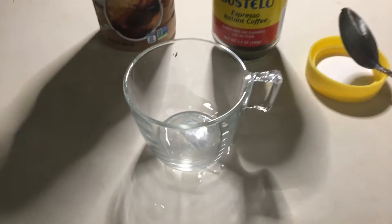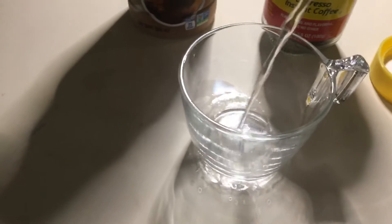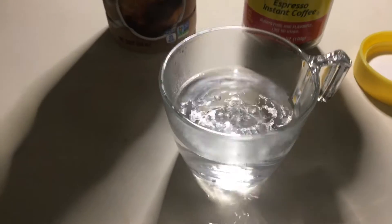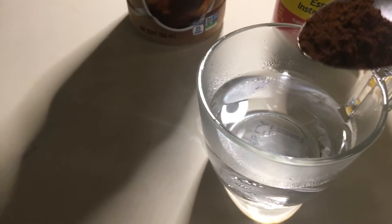On this beautiful cup of coffee — I got this from IKEA, it's only 79 cents, can you believe that? So I'm just gonna pour some hot water and a little bit of the Cafe Bustelo instant coffee.